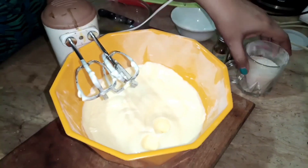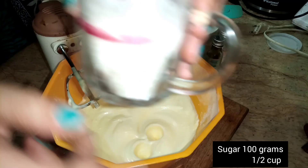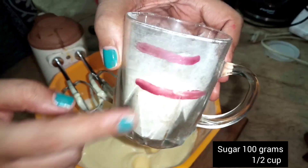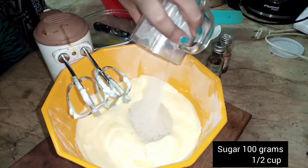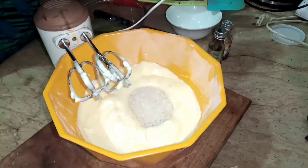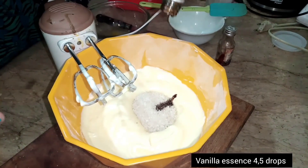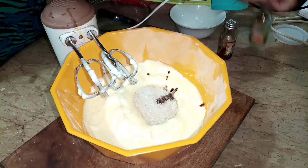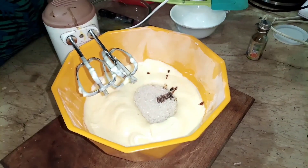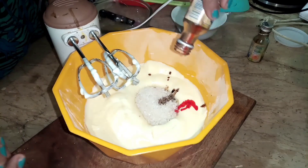I have 100 grams of chini (sugar). I put 100 grams of sugar in — I use regular sugar. I add vanilla essence, and I want to add a light pink color, so I add a red food color.